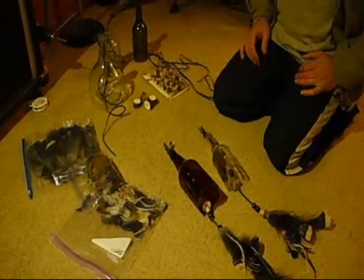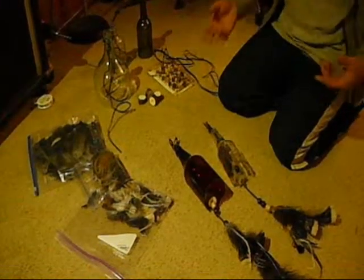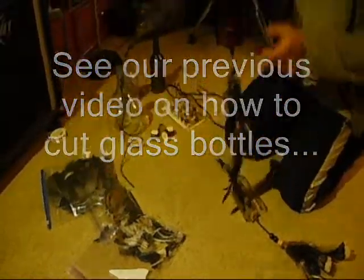It's Christmas time, and I thought I would show you a last-minute gift idea that we used this year, which is also sort of an upcycling idea where we're using some of our old bottles. What we made were these wind chimes.